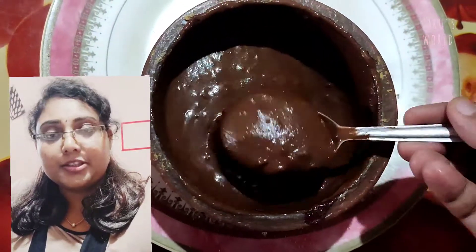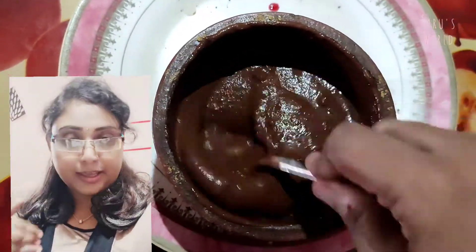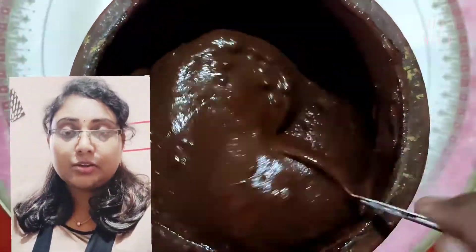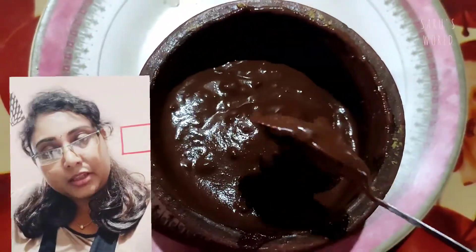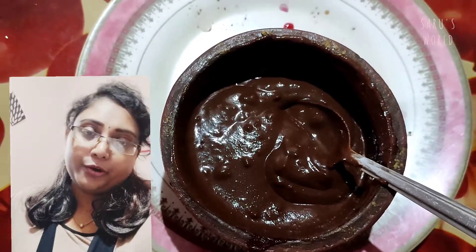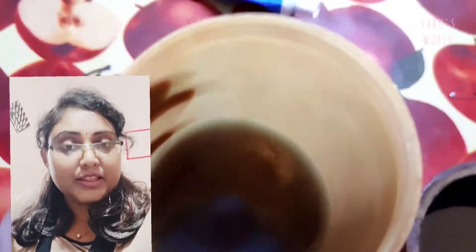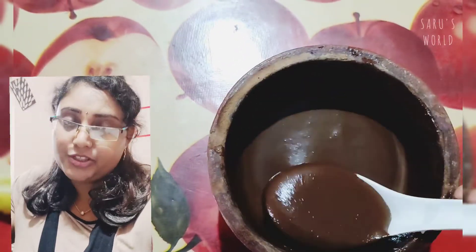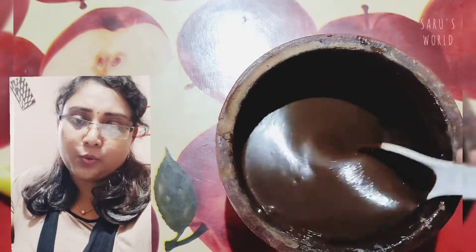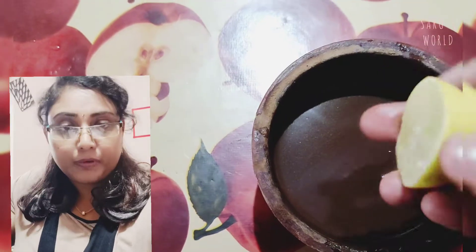I use a little liquid for our hair. If you apply it a little, it will be a little bit thick. If you apply the juice, you will be able to apply the juice in the same way.